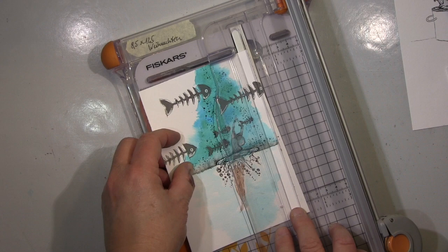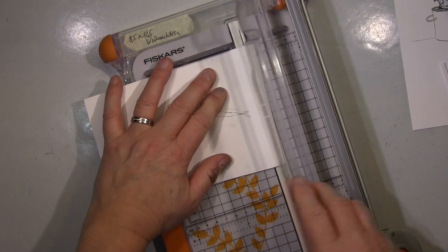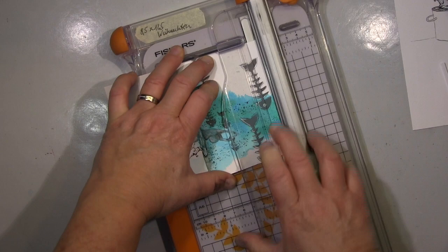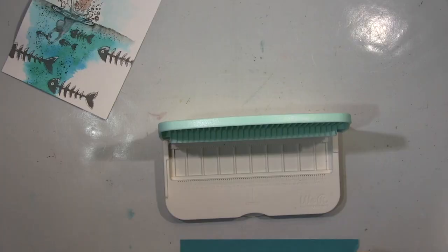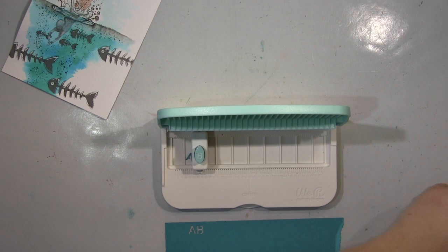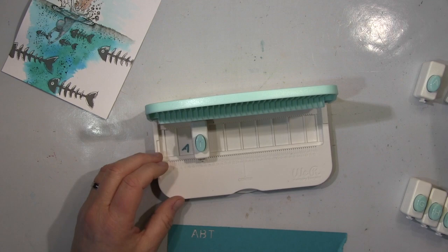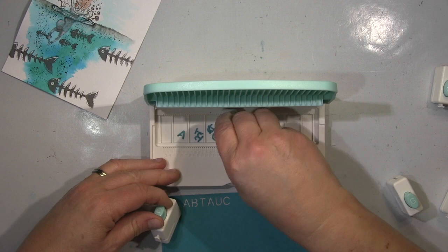Das schneide ich wesentlich kleiner und dann funktioniert's auch wieder. Es hat so groß nicht funktioniert, weil ich auch mit den Farben relativ nah um den Wassertaucher geblieben bin. Wie gesagt, schneide ich hier eine Menge ab. Dann kommt noch mein Wort drauf — das kreiere ich wieder mit meiner Wortstanze hier, und benutze das dann als Schablone. Das ist Schablone — mir geht es nicht so leicht von den Lippen — und das benutze ich dann als Schablone, und das kommt dann ums Motiv.